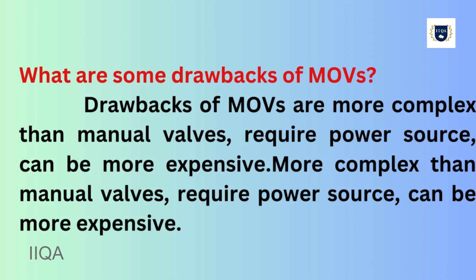What are some drawbacks of MOVs? Drawbacks of MOVs are that they are more complex than manual valves, require a power source, and can be more expensive.